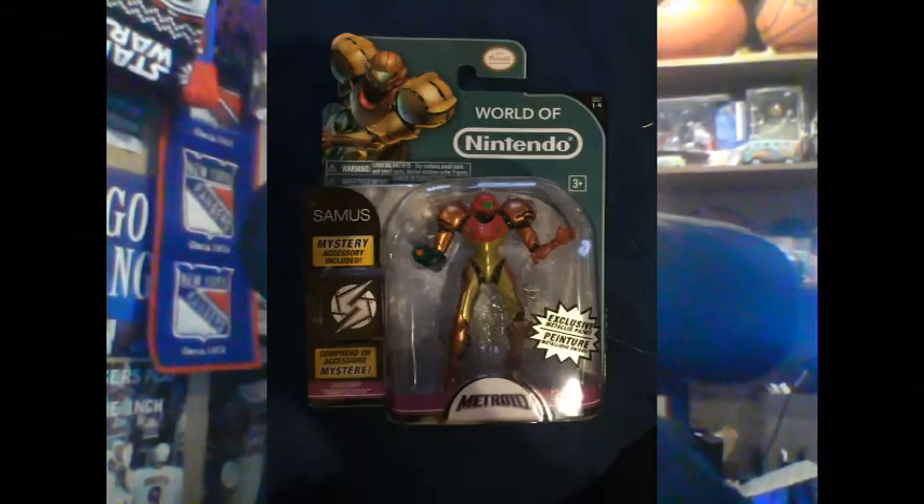Next up is this World of Nintendo exclusive Samus figure. Let me be honest — I am not a big Metroid fan. Metroid is one of the games Nintendo is known for that I am not a regular player of. So I will probably use this as a gift for a friend or give it to a young gamer in the making. It's the Samus World of Nintendo Metroid action figure.